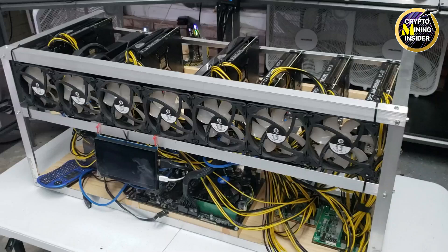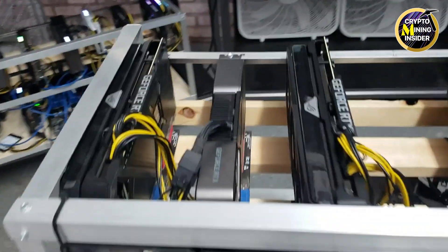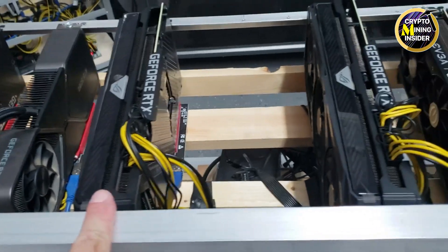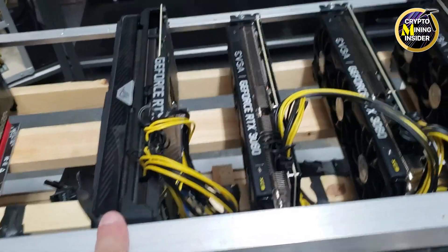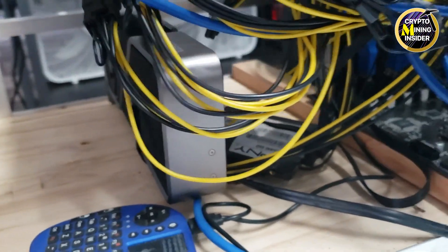I've let this rig cool off before pulling it off the shelf — it's heavy but a powerhouse, with eight 3080 cards capable of over 800 megahash. On the far left there's an Asus Strix 3080, followed by two more Strix 3080 cards, then three EVGA 3080 XC3 cards, and snuck in at the bottom left there's a Founders Edition 3080 too.